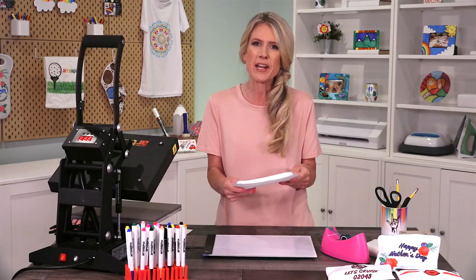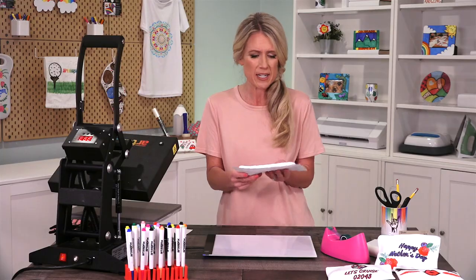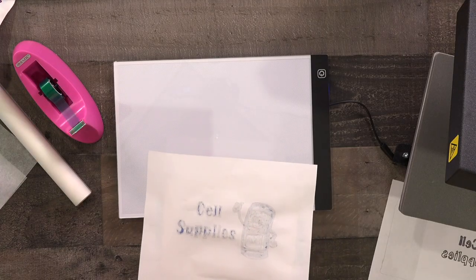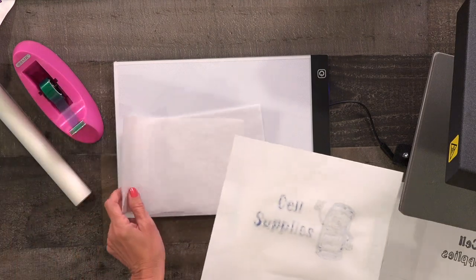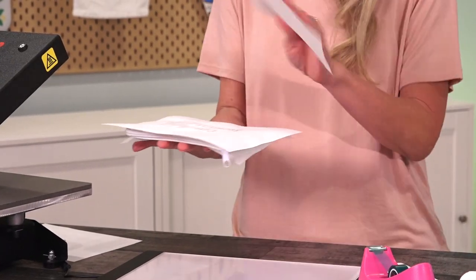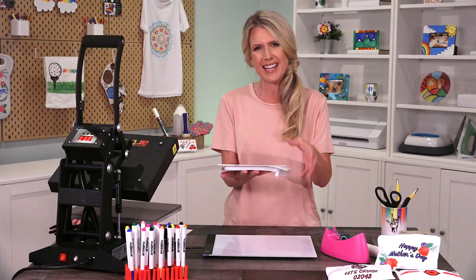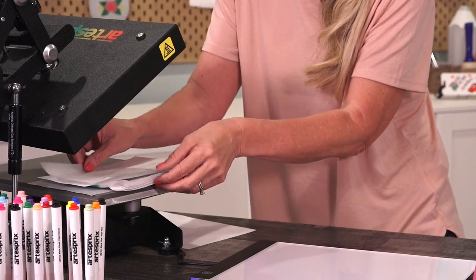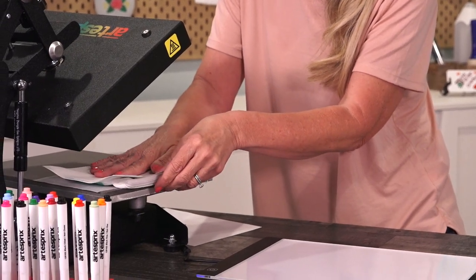Now we're ready for our sublimation sandwich. You want to flip it over and have the image on top. Then take your protective paper, place one sheet on the bottom, one sheet on top, and you're ready for the heat press. You'll want to remember to have your zipper off the heat press — I'm hanging mine over the side like so.